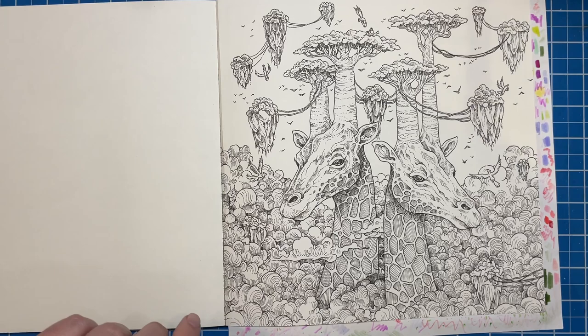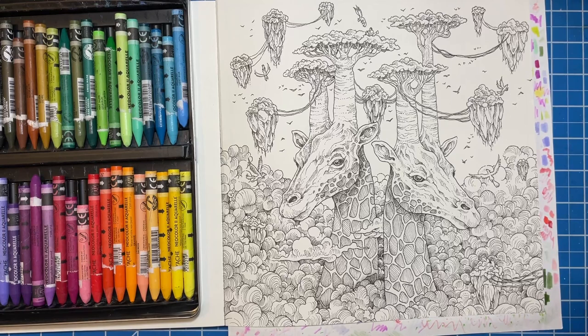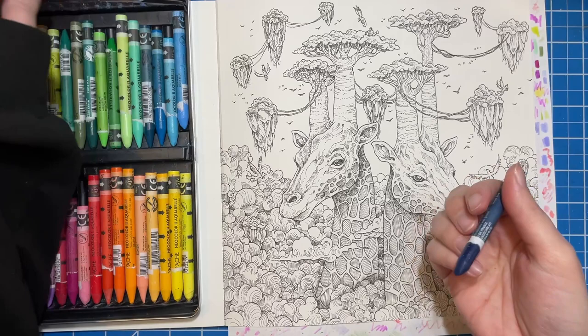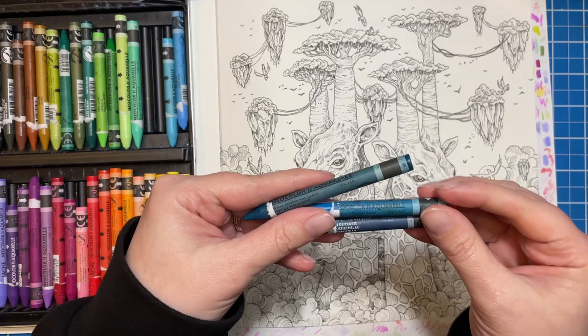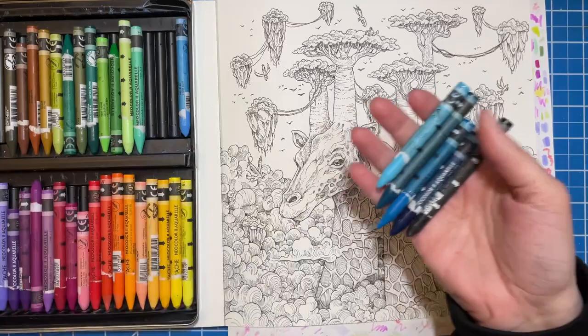I'm going to start first with my Neo colors. I use them quite a bit in Kirby books — they help me get large sections done very quickly. We're going to start with this dark blue color and a couple of turquoise colors. I've got Prussian blue, cobalt blue, and malachite green — those are the main colors I'm thinking about. I'll probably throw in some turquoise and then some black.